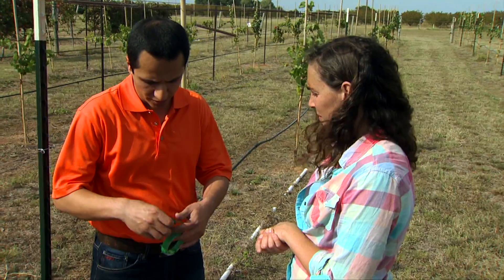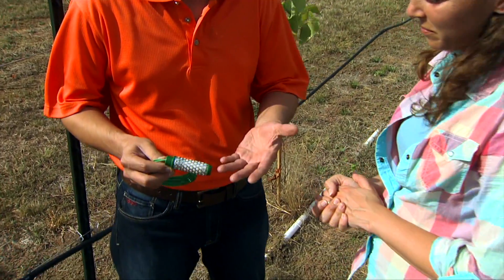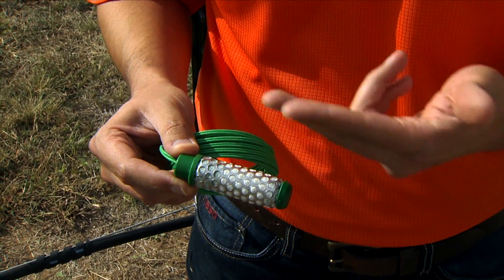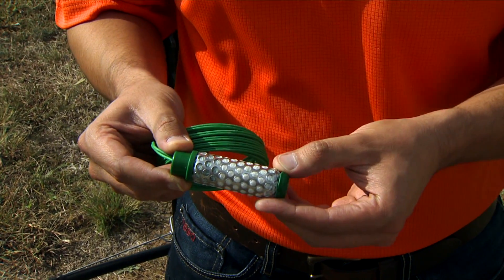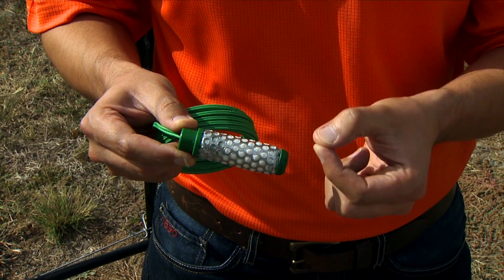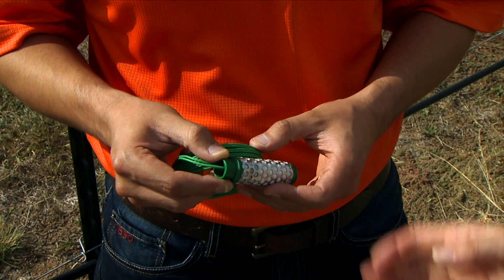The soil moisture sensor installed at this research site is called a watermark sensor. It's basically a granular matrix with two electrodes embedded in it. This matrix comes into equilibrium with the soil. As the soil gets higher in moisture, it reads a smaller resistance, and we can then convert that to the soil moisture level.